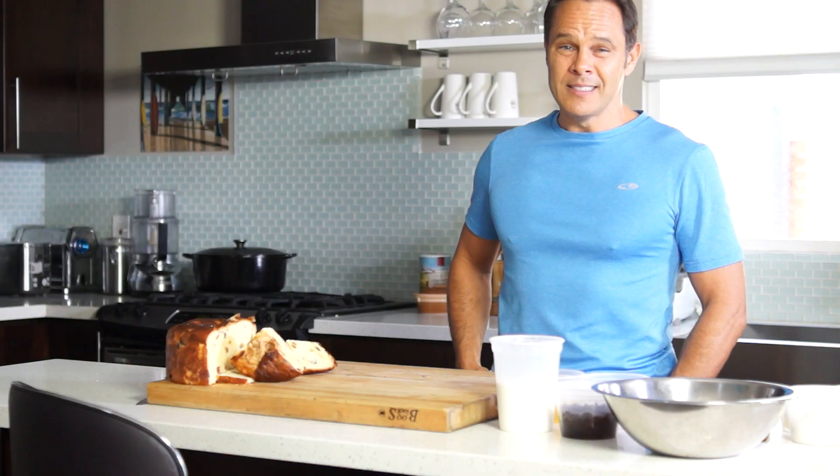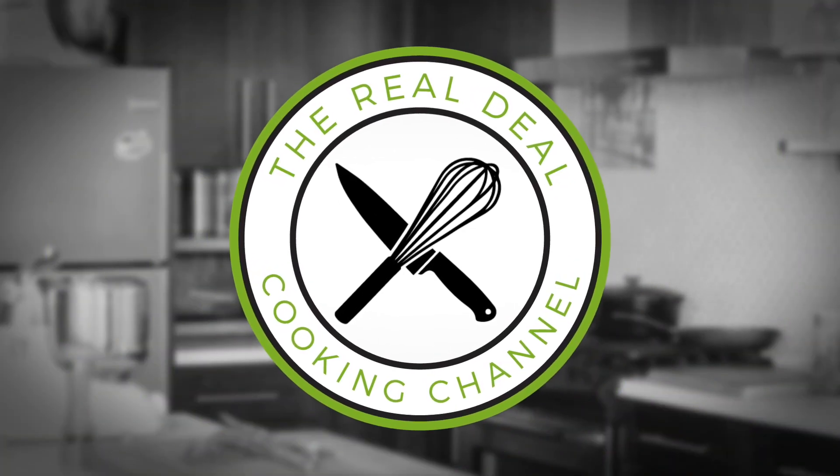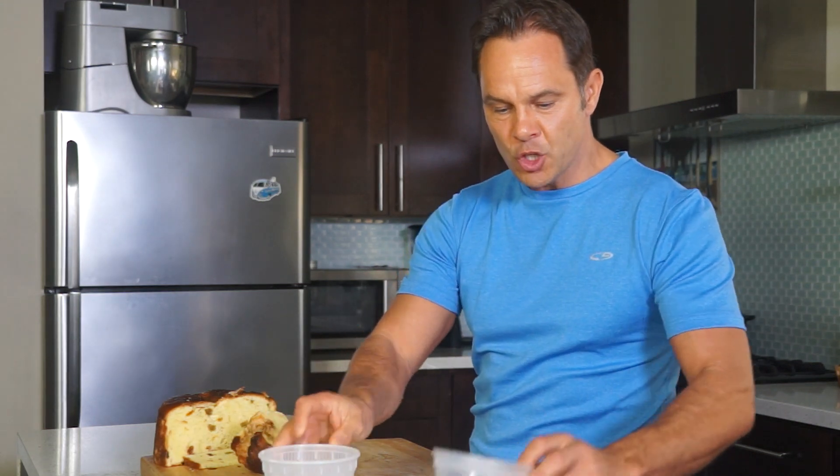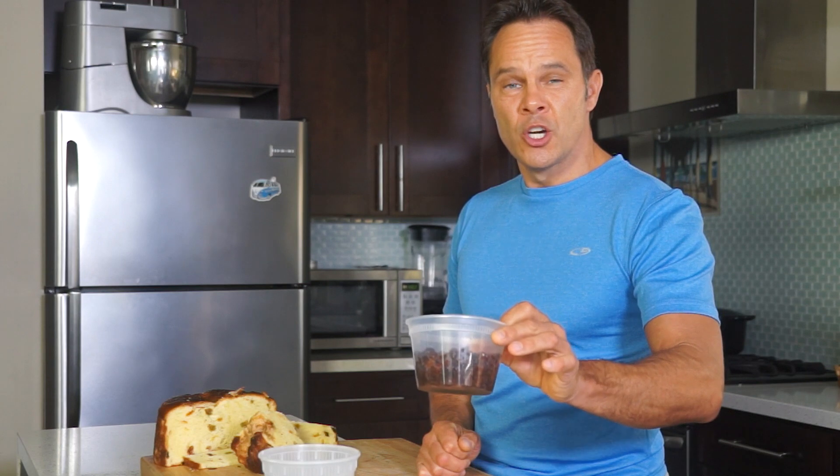This is the Real Deal Cooking Channel. Let's get to work. So we've got milk, eggs, sugar, vanilla, and I soaked my dry fruits in some kirsch or rum.